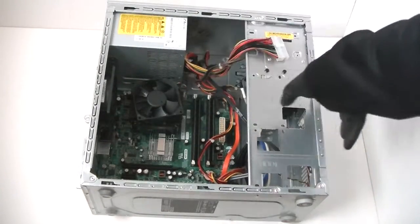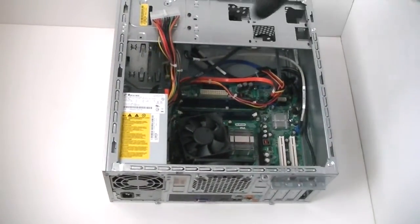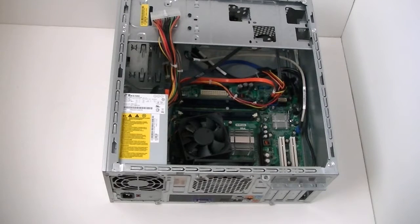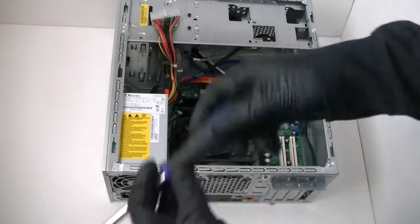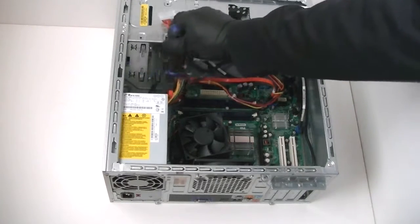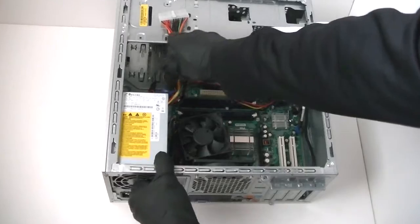Now we're going to turn over to the other side. It uses 4 screws in the back with the Phillips screwdriver — get those removed. There's a secure lock right there — you press it down and it releases the power supply.